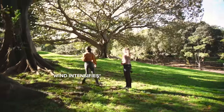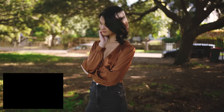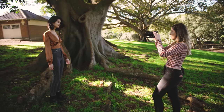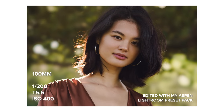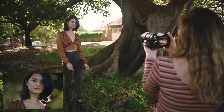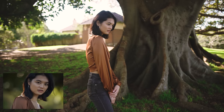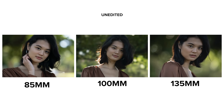We've switched back to the 85mm for the final comparison — an extreme close-up portrait of Amanda, in both landscape and portrait orientation. Now on the 100mm, and last but not least, the 135mm for the close-up portraits. Once you get to the extreme close-up shots, the 100mm f/2.8 doesn't stand out as much in terms of lack of bokeh. Once you get closer to your subject, the background melts away and all three shots look quite similar.